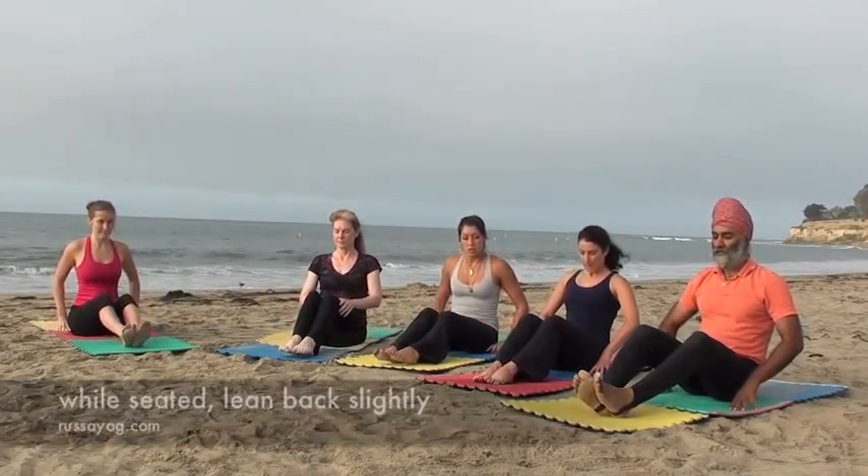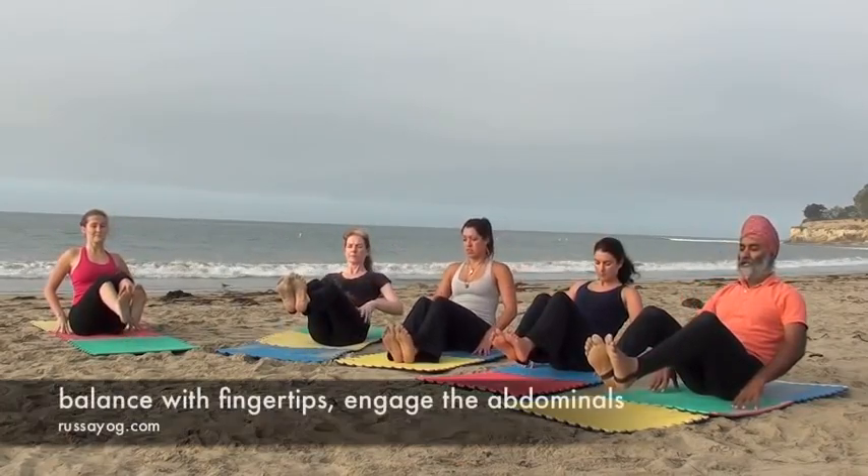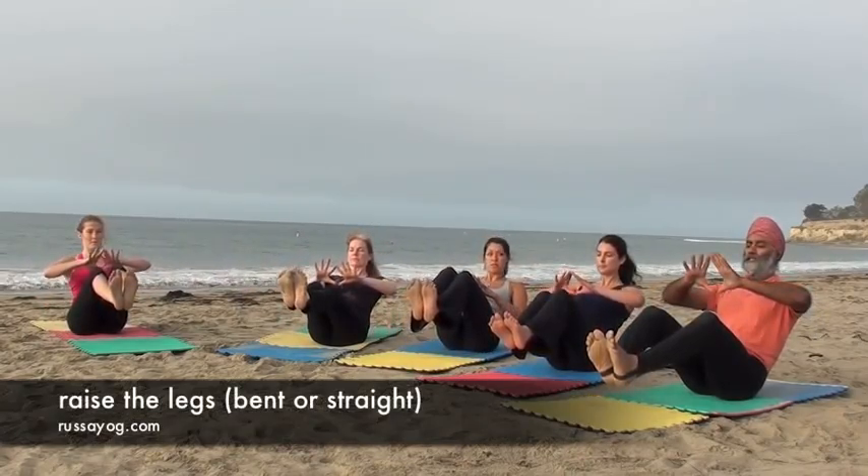While sitting, lean back slightly. Touch your heels and toes, knees bent. Fingertips to balance, then raise the legs, knees bent, or for more challenge, legs straight.